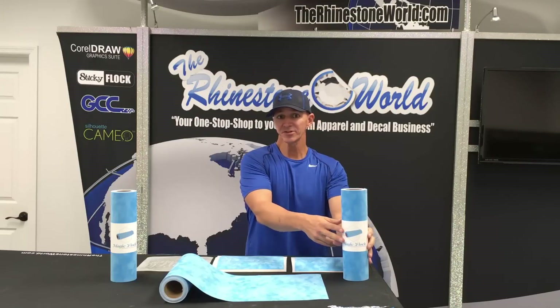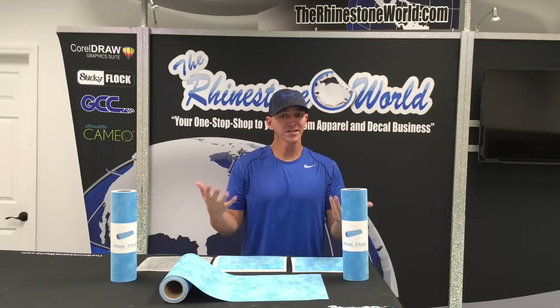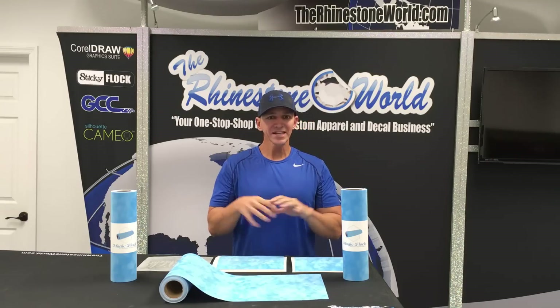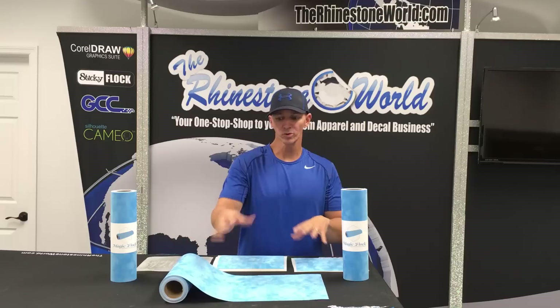This is a rhinestone template material that we came out with that we feel like is going to help all of you a lot with your rhinestone transfers and obviously increase your margins for what your business is making when you're producing such transfers. I want to go over a couple of the different benefits of what this material will do for you.